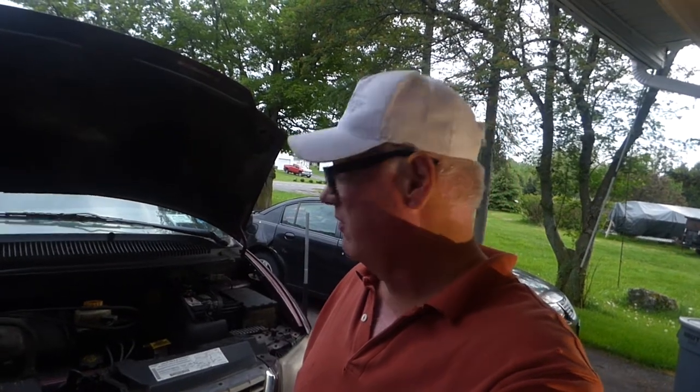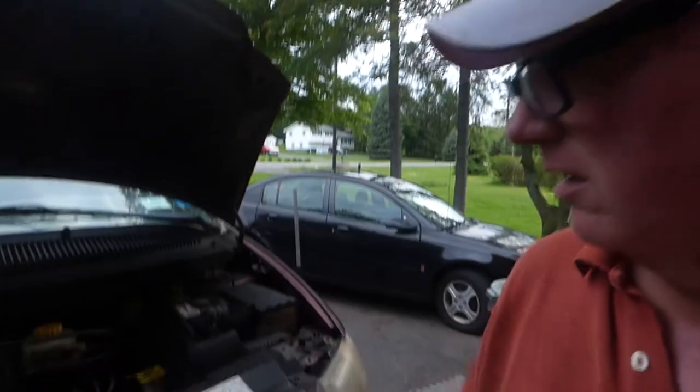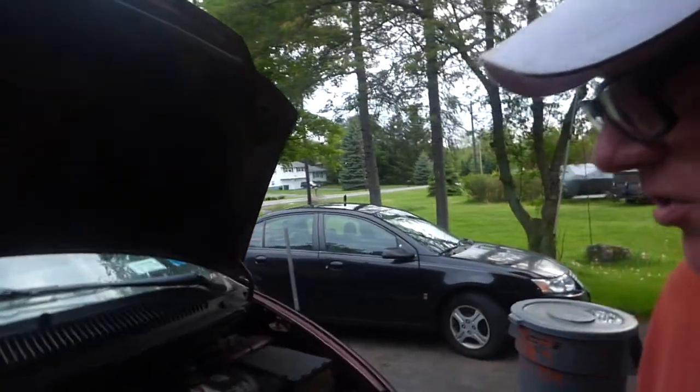Hey Mr. Ryan! I've lost track of how many times I've fixed this van, but looks like I did it again. So maybe we'll get another year — this is six years, we're over six years now. But let me show you what I fixed, because you didn't seem like you understood what I was talking about.